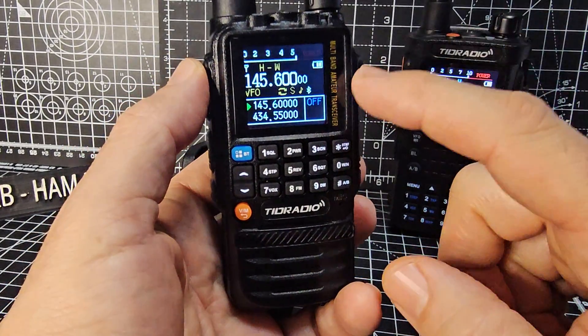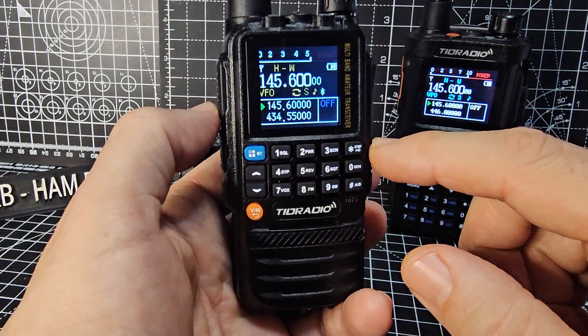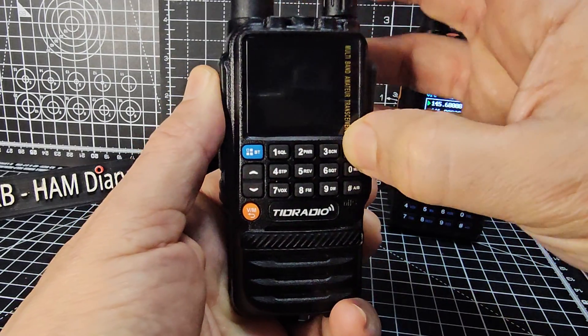M0FXB HAMTECH, TRD H3 model. How do we change it from GMRS to HAM mode? All we do is turn it off, hold down the PTT and the star and then turn it on.